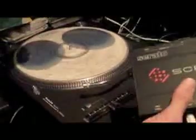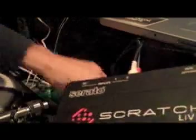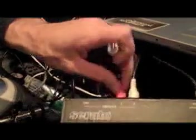It is now time to hook up the Serato Scratch Live interface box. These are your inputs. You plug the RCA cables from your turntables into the corresponding input sockets. You plug your left turntable into input 1 and your right turntable into input 2.